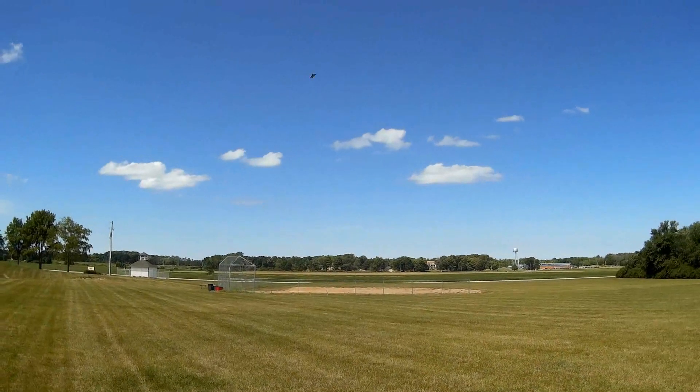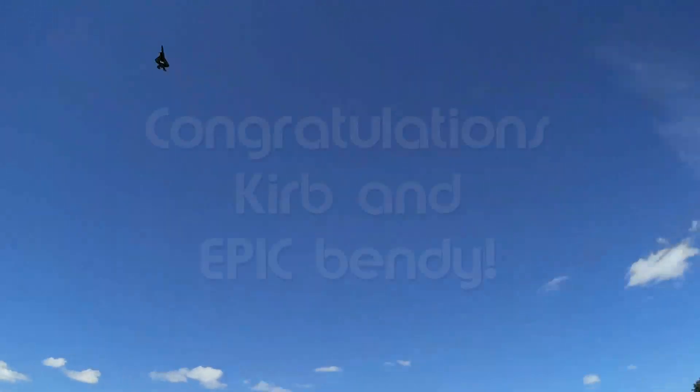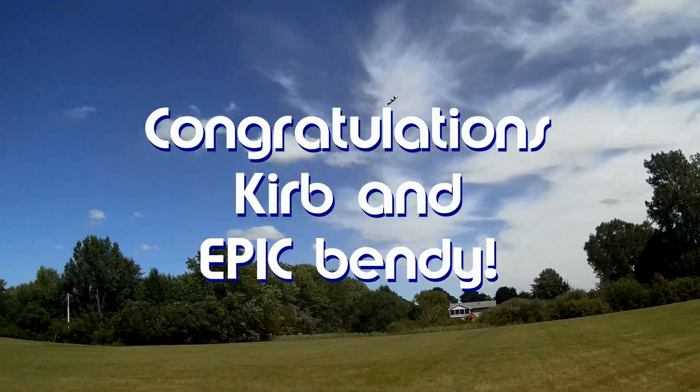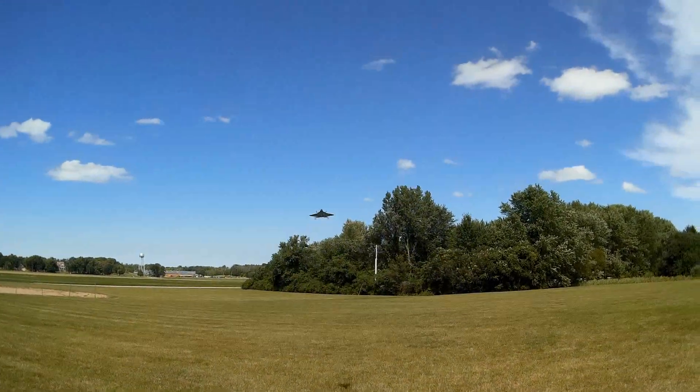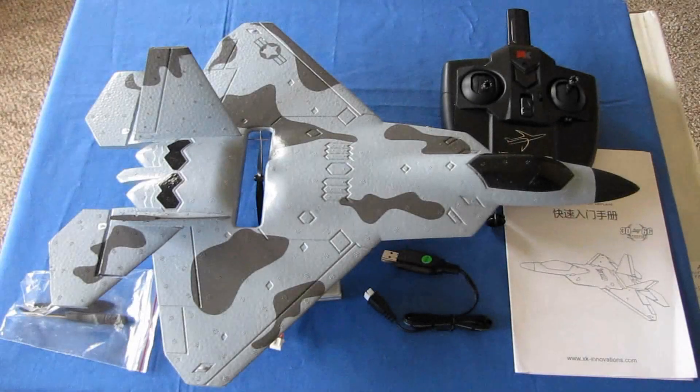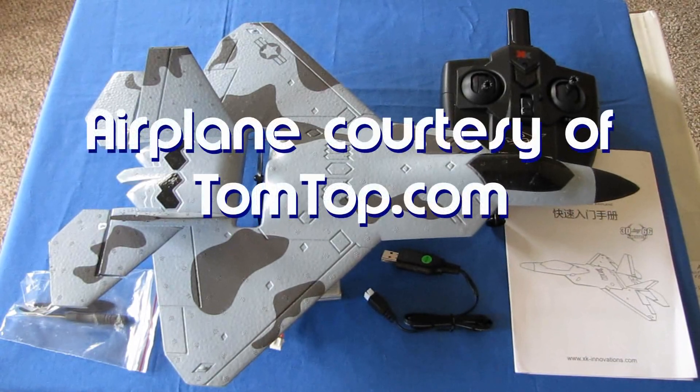Good morning, QuietCopter101 here. Today's shout-out goes to Curb and Epic Bendy — both were first to say 'first' in one of my recent videos, so congratulations to both. QuietCopter101 here with a review of the new WL-Toys XK A-180.